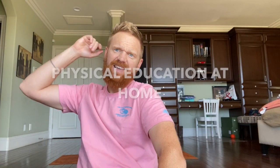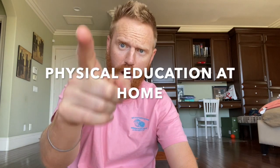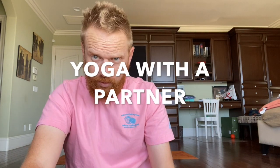Hello everybody and welcome to another lesson of physical education brought straight into your home. Today we are working on another yoga lesson, and today's yoga lesson involves yoga with a partner. So for every activity we do today, you will need a partner to do the activity with you.